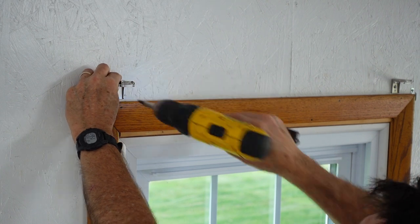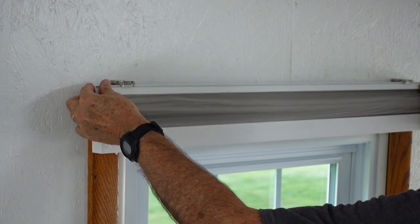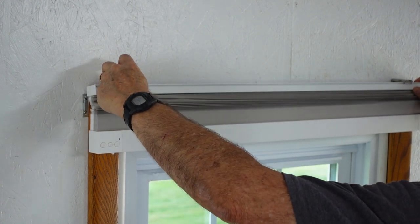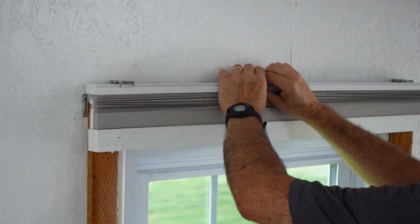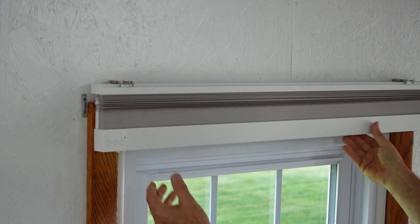The installation process is easy. Simply secure two shade mounting brackets to your preferred surface and then snap the shade into place. If you need extra guidance beyond the included instructions, Third Reality offers a comprehensive online user guide accessible through a link in the description below.